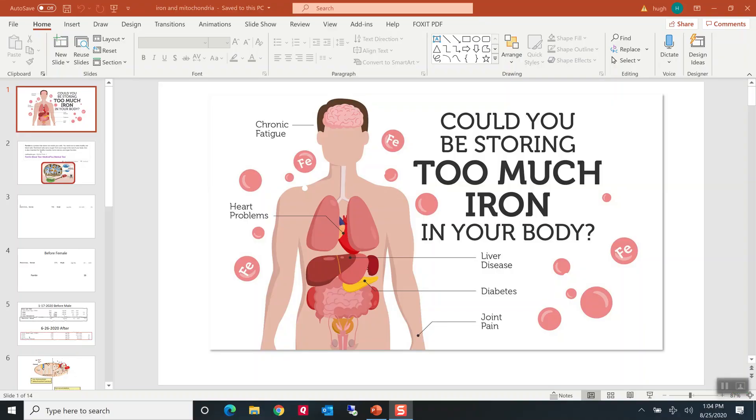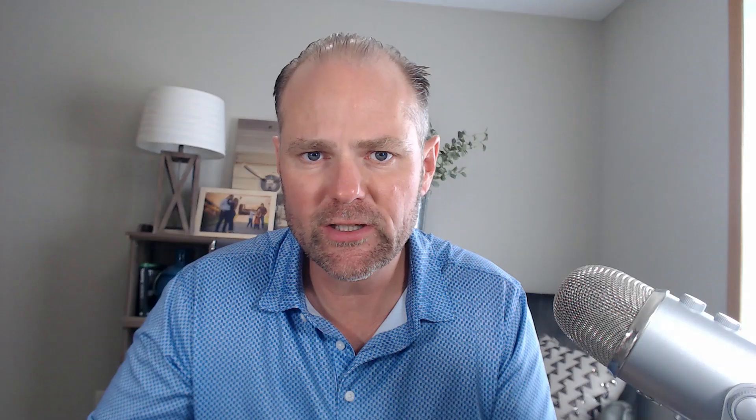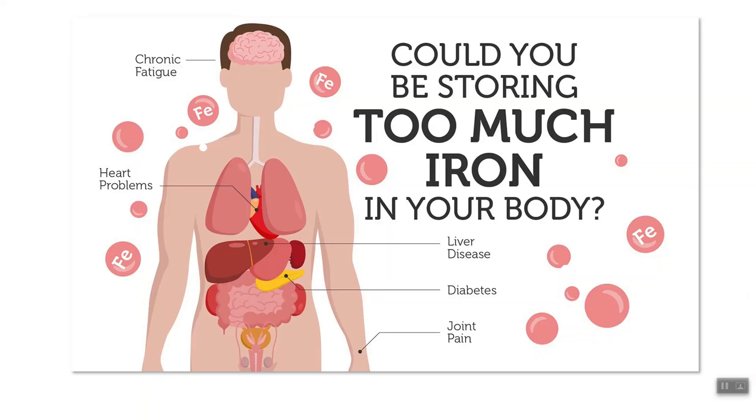What we're going to talk about today are two critical markers: ferritin and oxalates. There are two tests — one is a blood test for ferritin level, and the second is an oxalate test through a urine test via Great Plains Laboratory. As I go through this process, you're going to understand the full extent of why this needs to be investigated and whether this could be a potential source of why you're not recovering.